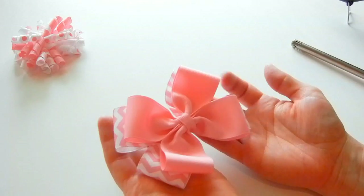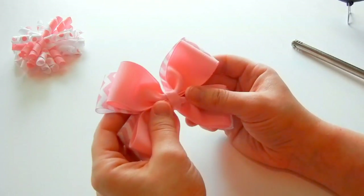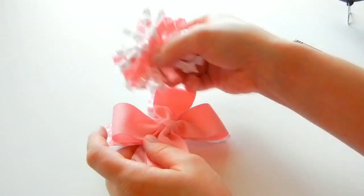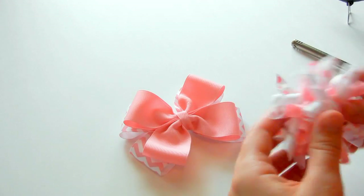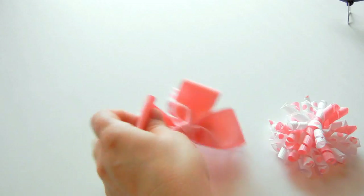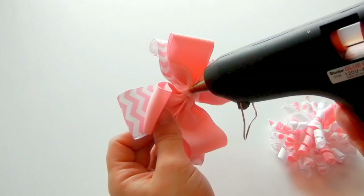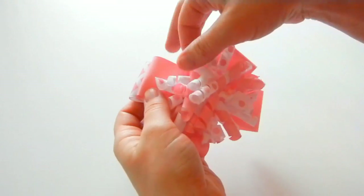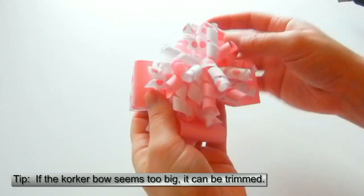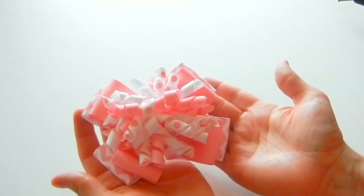And then now all that's left is adding our corker. Again, if you want to use a needle and thread, you'll go through both of these and also through your corker. So here's my corker bow. I'm just going to place some hot glue in the center of the pinwheel bow and place it in the center. While the glue is cooling down and drying, you can move it around a little bit. There you go — all finished.